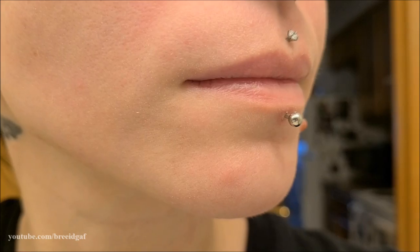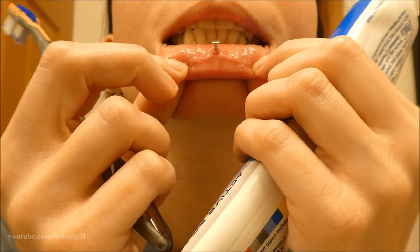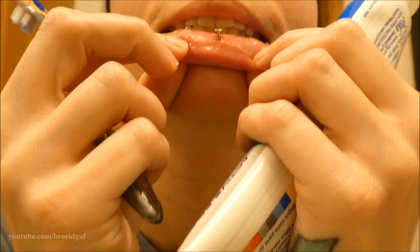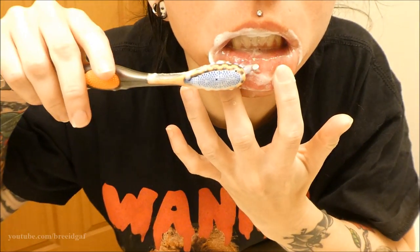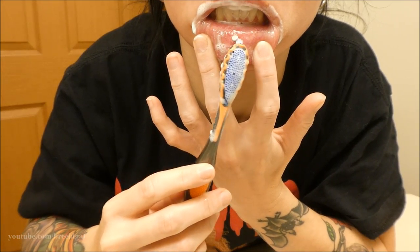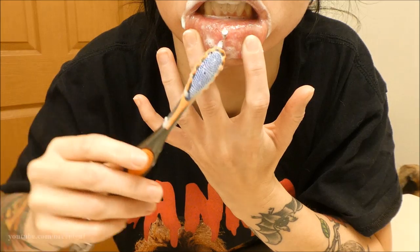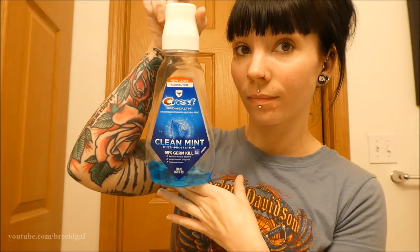I want to show you how I've been cleaning it and taking care of it. The first thing is oral hygiene — brush your teeth two times a day. Really make sure you're getting all of your teeth, your gums, and especially behind the lip where your lip piercing is. That is very important. Use a new toothbrush, a soft-bristled toothbrush, and go around where your lip is. It's not the most flattering thing, but it's effective and you need to do this because it gets all that bacteria off.